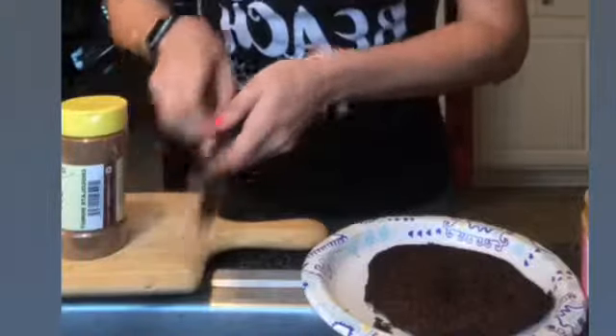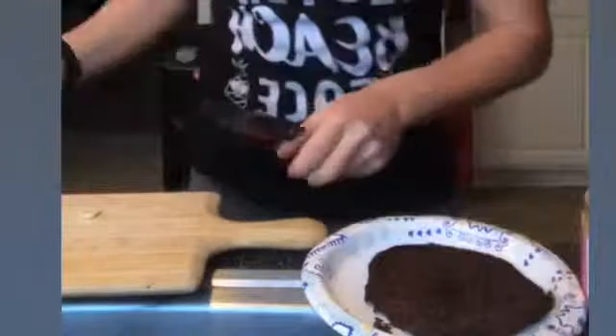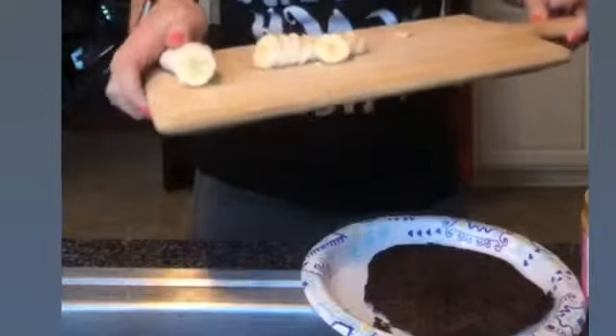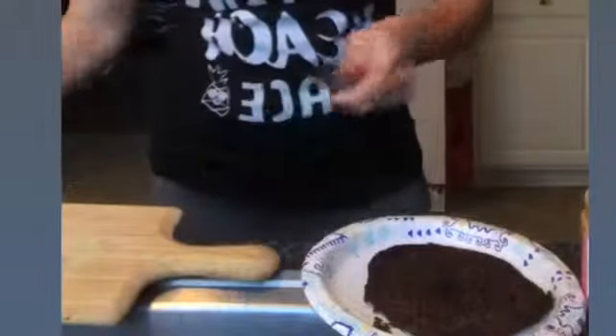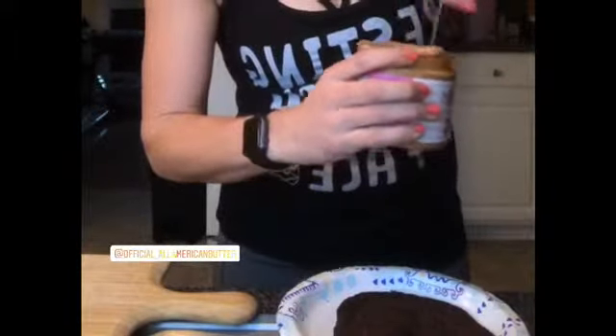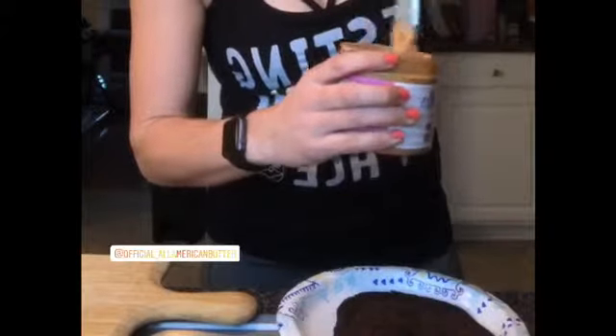All right, let me show y'all what I'm doing here. So for time's sake, I already chopped up my banana slices — not apple slices, my banana slices. I'm saving this other half of my banana for my shake later, but I have got my American cookie batter peanut butter. There are real cookie pieces in here. There are sprinkles. It's gluten-free. It's high protein.